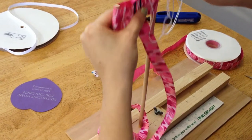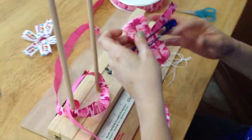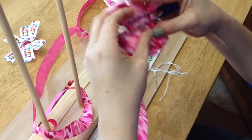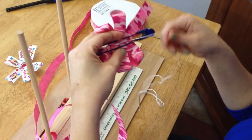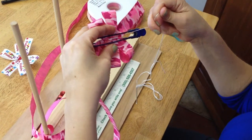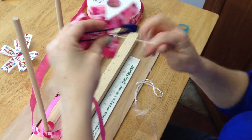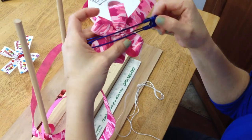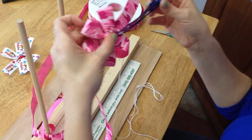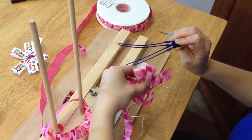You will pull it off straight up. At this point you will want to separate your loops as much as you are able to, and then continue to pull until it is as tight as you can pull it. Then pull off the salon clip all the way through to get your needle back.